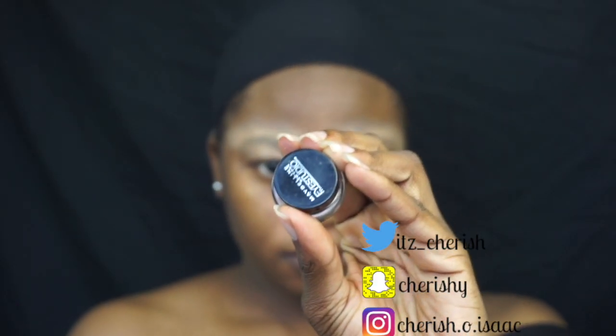Then I go in with my Maybelline Blackest Black Eyeliner — a gel liner — that I already mixed in with some coconut oil, because the gel eyeliner was really dry. It also made it super easy to apply it on my eyelid.